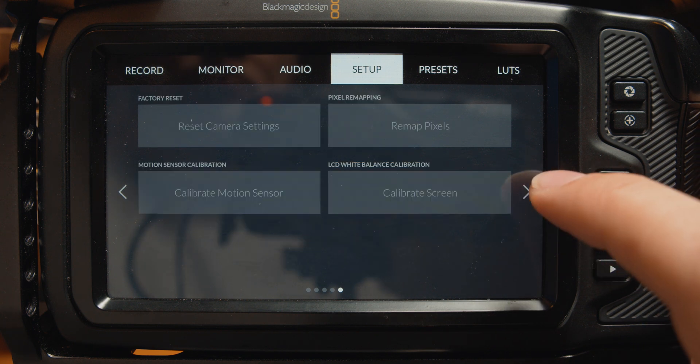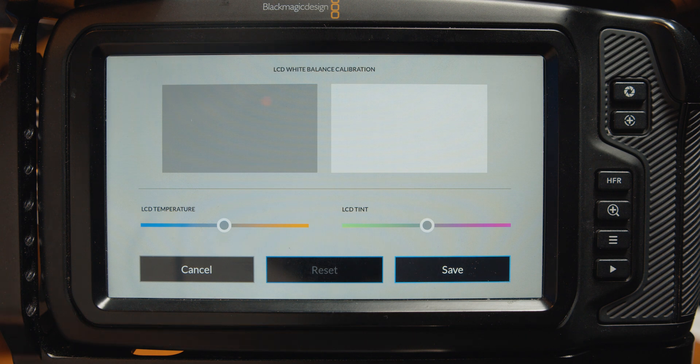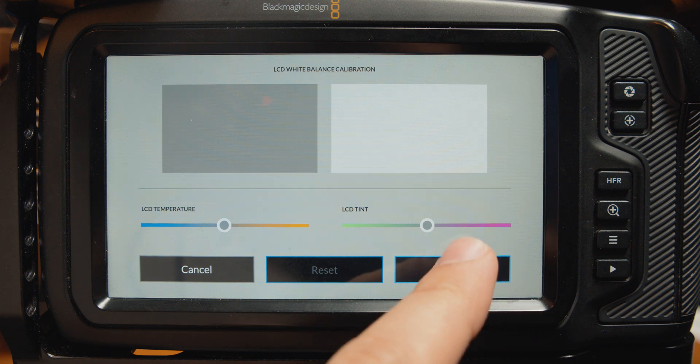At least we finally got it after we figured out how to do it on our own. Added LCD calibration setting. Blackmagic has also added an LCD white balance calibration screen. This is probably a fix for an issue a lot of Pocket 6K Pro users have been having with a strange blue tint on their displays. This is a solid update all around, as you really want to know that your screen is properly calibrated and now you have the option to manually do it.